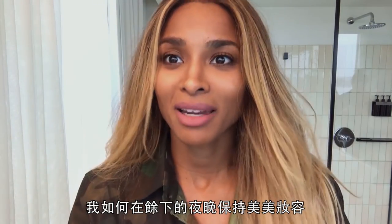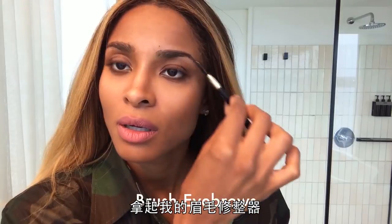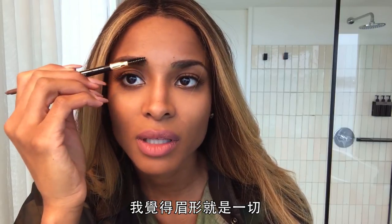I'm gonna share with you guys how I get my life together for the rest of the night and keep it all together. For starters, what I like to do is an eyebrow cleanup. It's mainly about brushing right now. I think the shape of an eyebrow is everything.